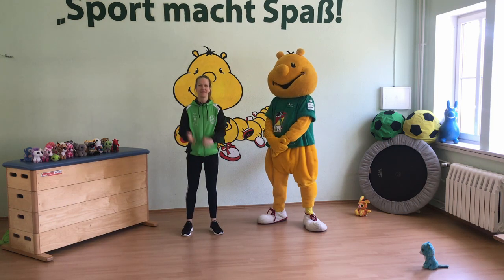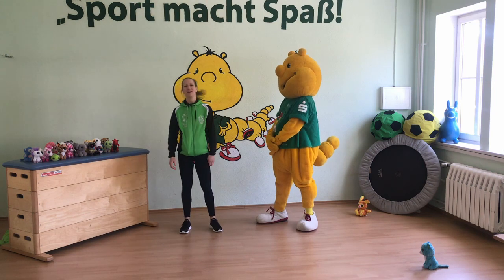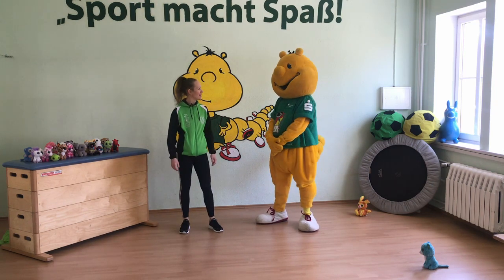Okay. Los geht's Sportikus. Okay, nochmal. Los geht's Sportikus. Lass uns anfangen.